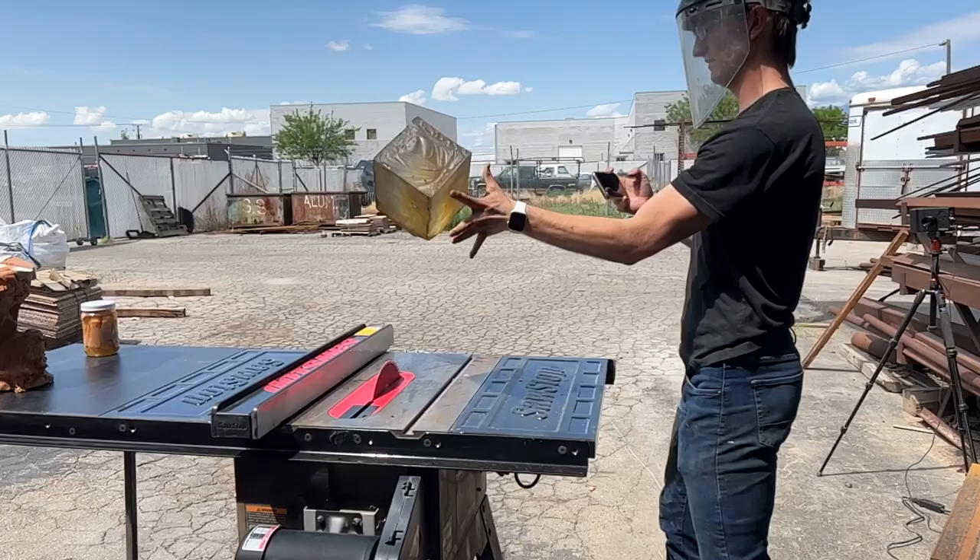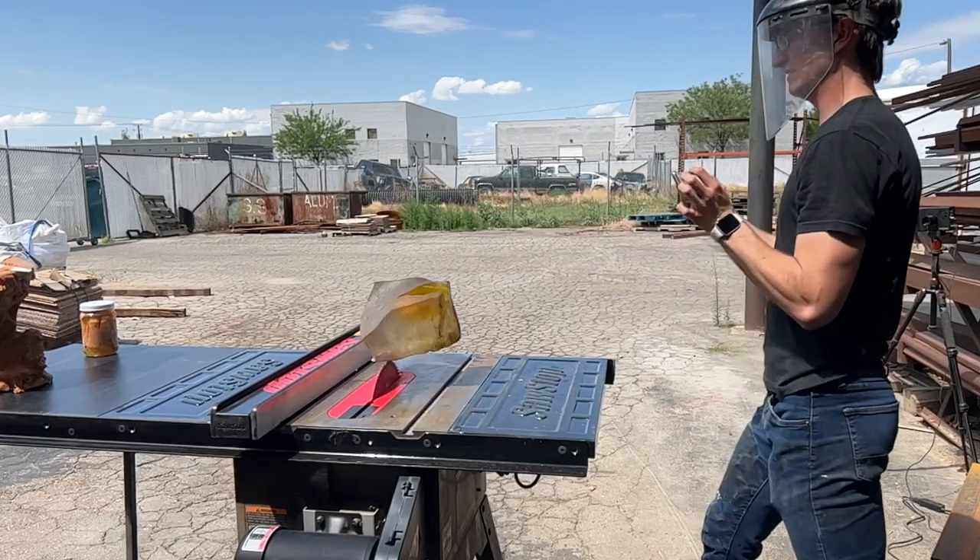A couple weeks ago we were messing around with the SawStop and it didn't stop. So now the question stays beckoning: what will stop the saw? We have a series of things we're going to be dropping on the SawStop to see what will trigger it, and also just because it's really entertaining to watch stuff get launched by a saw at terrifying speeds. Obviously don't try this at home — we're professionals.